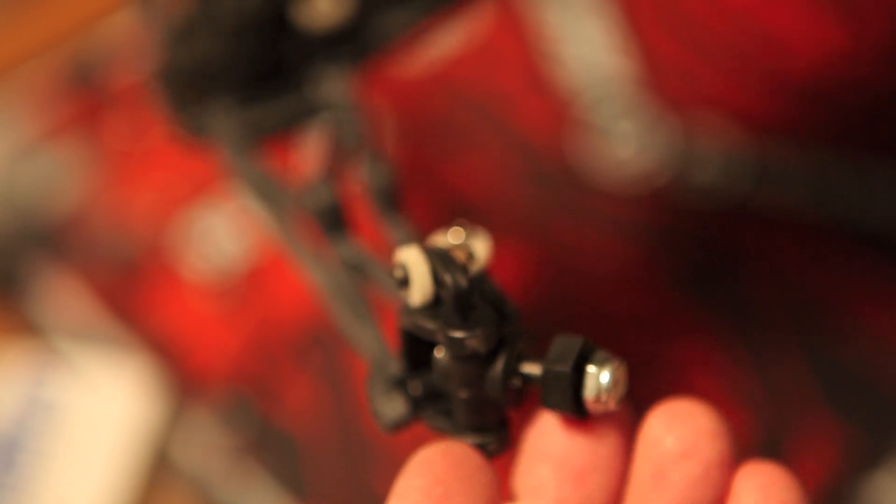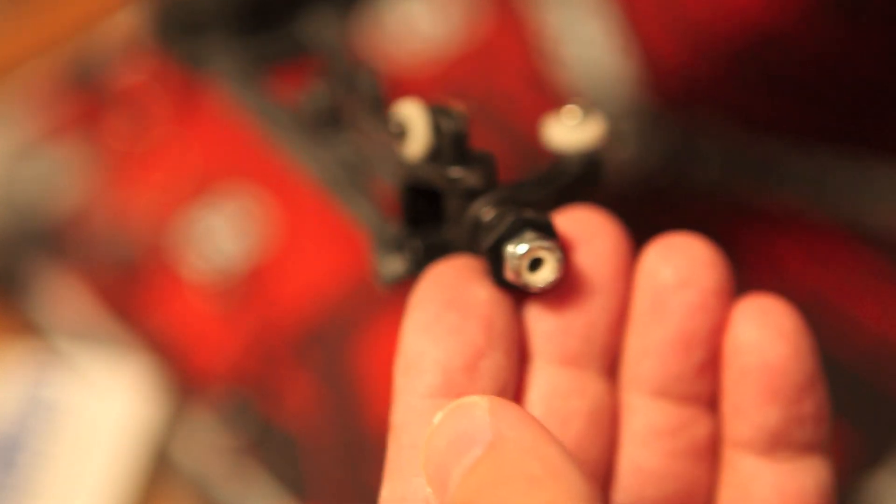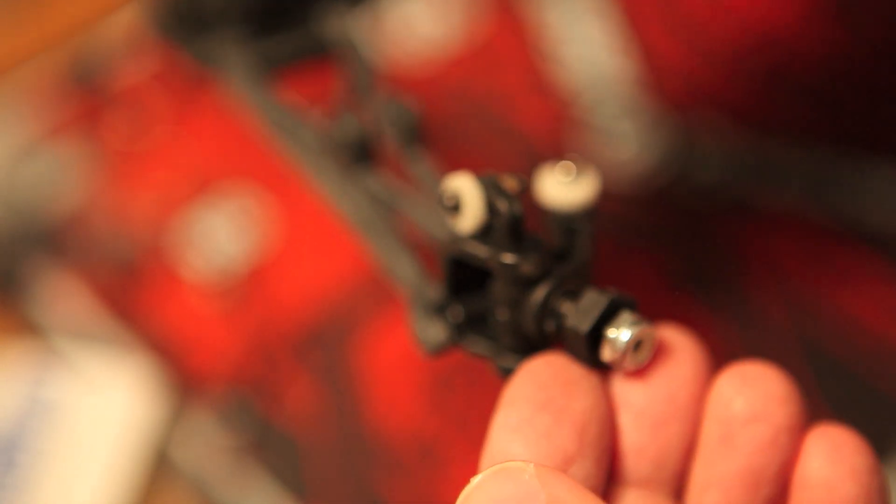Just so you know, I put in the locking nut on the front axle to hold in the hex adapter. Thanks a lot for watching and get ready for step seven.